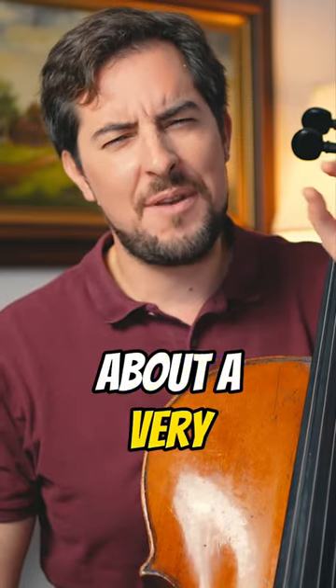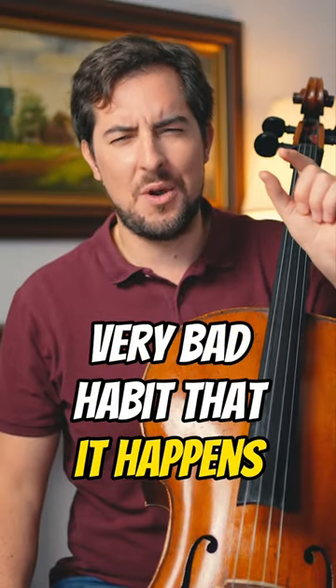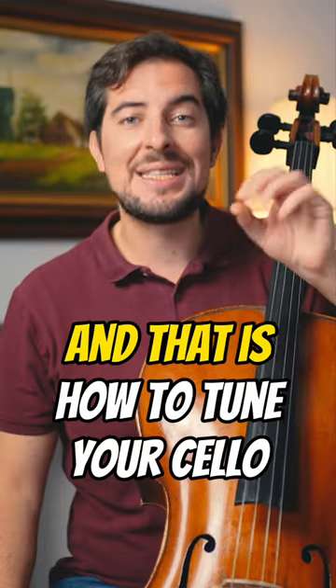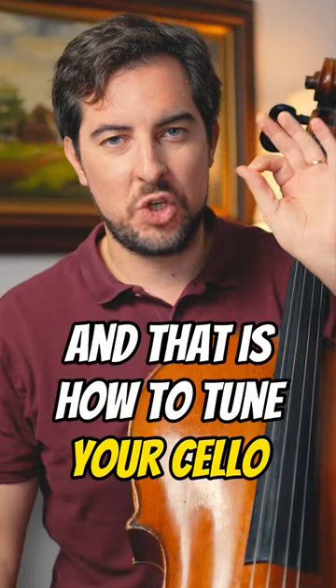Today we're gonna talk about a very bad habit that happens almost to everyone. You might do this as well. And that is how to tune your cello properly.